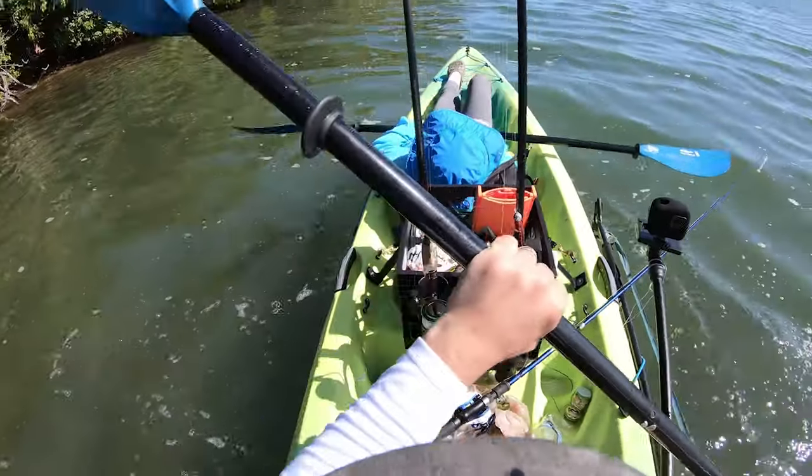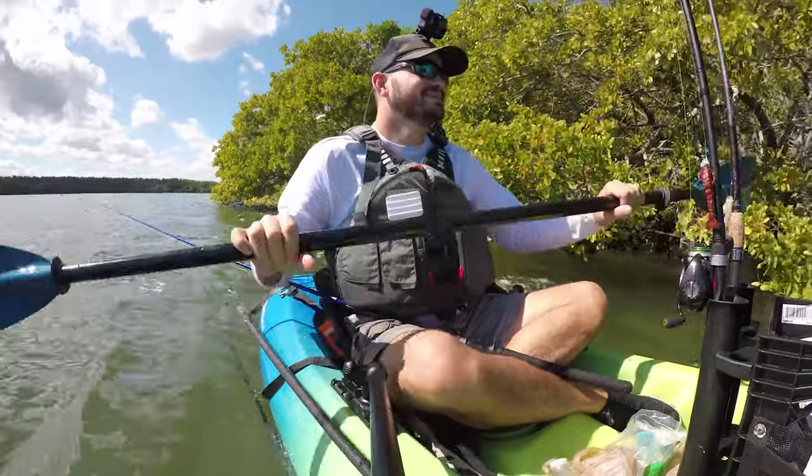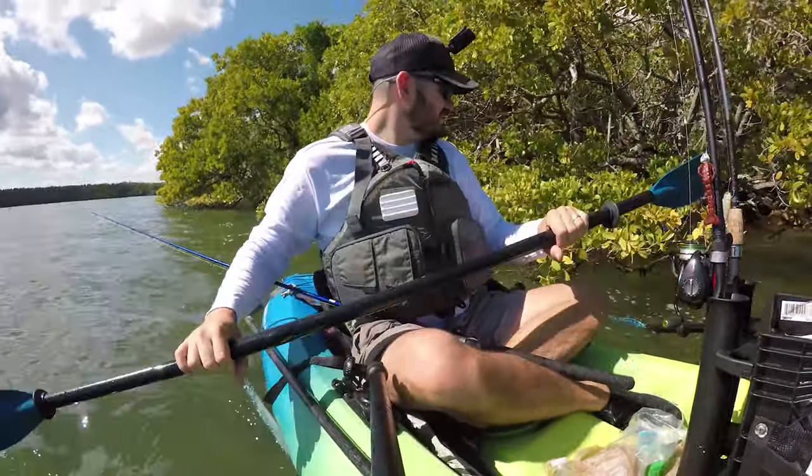There's a reason why these kayaks are called the divorce kayaks, because people get into fights for real. Let's say you want to go to the right but the other person is going to the left. If you don't know how to paddle properly, you may be trying to go right but actually doing the opposite, and then the other person is fighting you — 'How come you stopped paddling? How come you're not pulling to the right?'